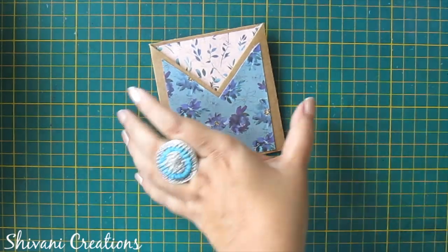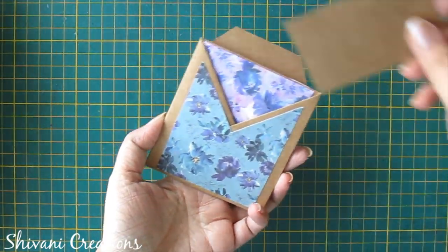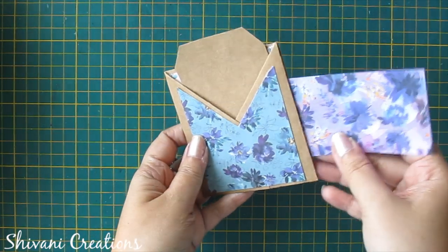Just insert one tag here, and I have decorated the other side the same way. So insert the second tag, and on this side you can insert your third tag.